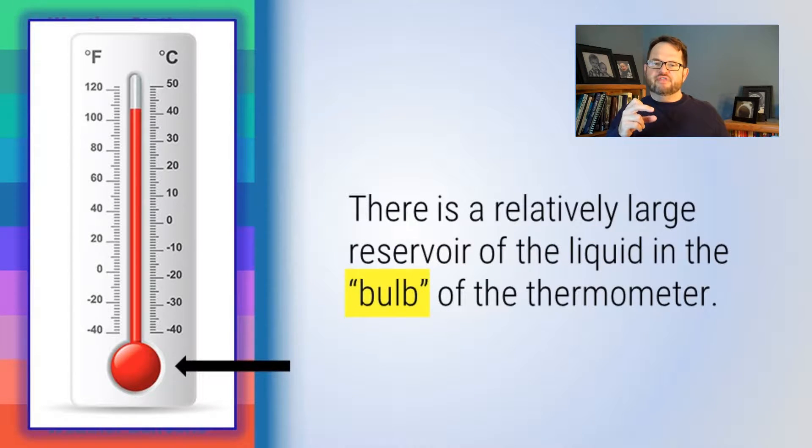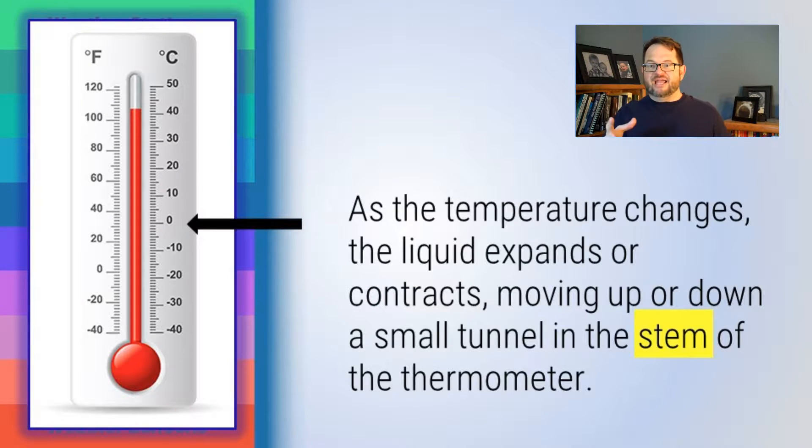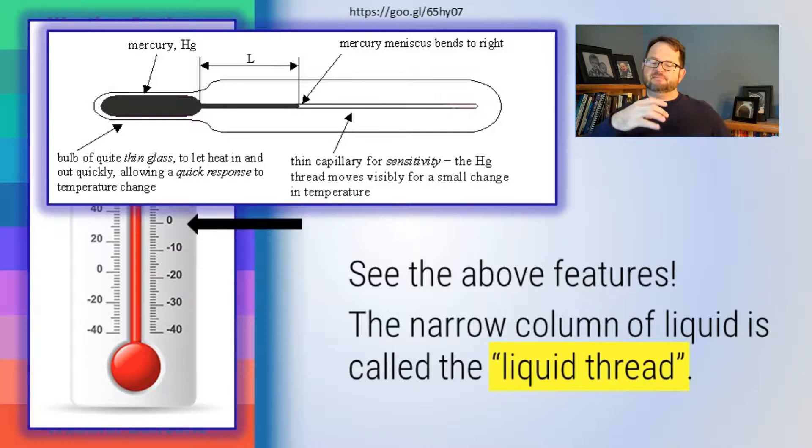A relatively large amount of liquid is stored in a reservoir at the bottom called the bulb of the thermometer. As that liquid expands or contracts in response to changes in temperature, it moves up and down the stem. There's a small channel — a small tube — inside the thermometer. The mercury will expand or contract and move up and down. That channel is actually very, very tiny. It might look big when you look at a thermometer, but that's because the shape of the glass stem works as a magnifying glass, making the column of mercury appear larger. But looking at the schematic diagram, it is extremely thin. The word for that thin column is called the liquid thread.